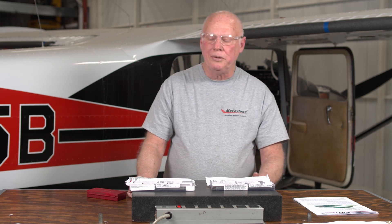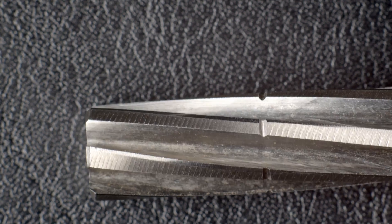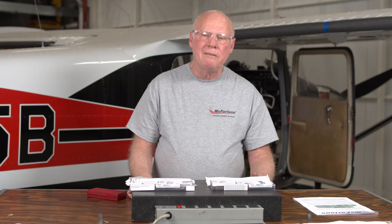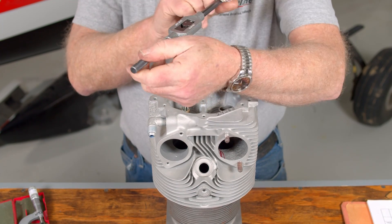McFarland introduces two kits for reaming valve guides — these are clean-out reamers. They have a larger pilot that matches the diameter of the valve stem, so you don't have that wobble. The larger pilot keeps the reamer straight while running it through to clean out carbons and other contaminants built up over time, so it will not wobble and destroy the valve guides, forcing you to pull the cylinder off and do a complete top overhaul by installing new valve guides.